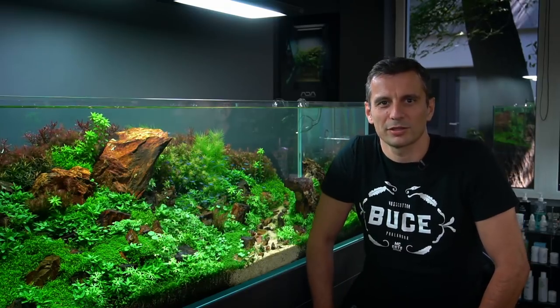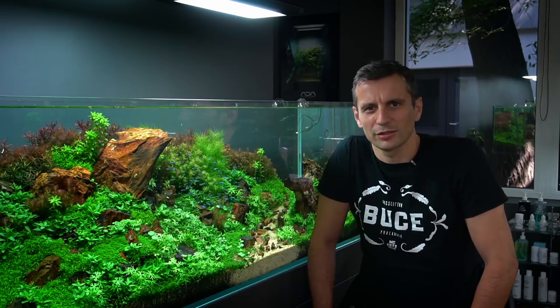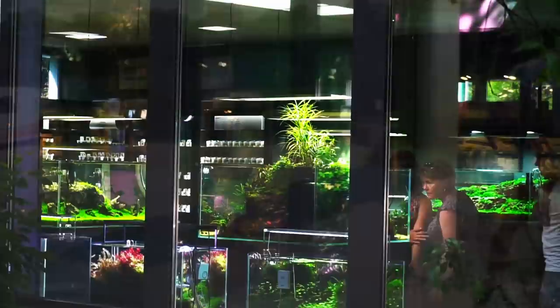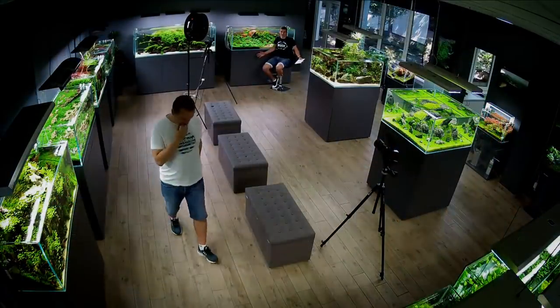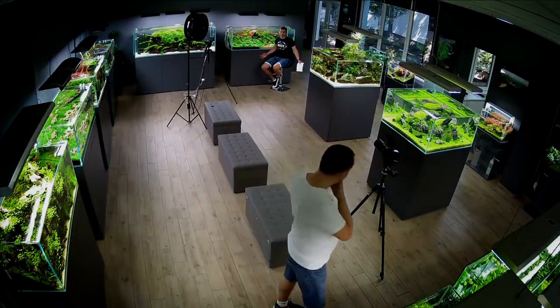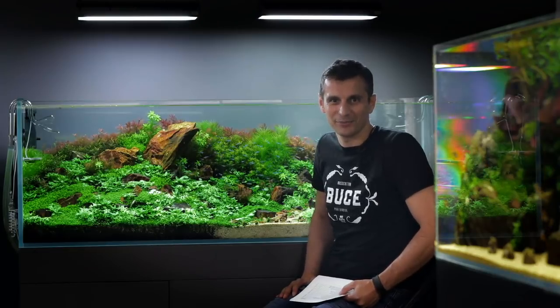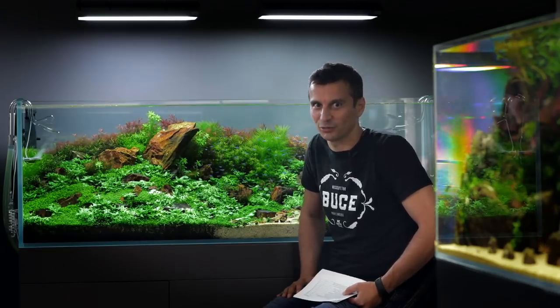Welcome to the beautiful world of aquascaping, to the Green Aqua Gallery, on this really hot summer day. This is a regular day at Green Aqua, so you're gonna hear the phones ringing and people talking. Obviously, we're not gonna be sidetracked by that, and it's gonna be probably like that in every episode that we have.